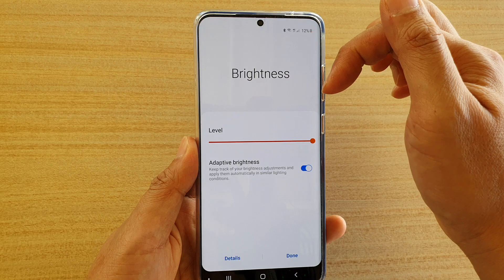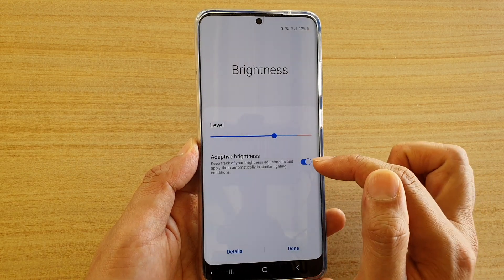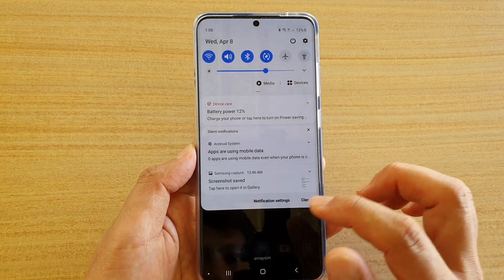I can also tap around the arrow and down here it will allow me to enable or disable the adaptive brightness switch. This will automatically adjust the screen brightness based on the current environment that it is in. And that's the first way.